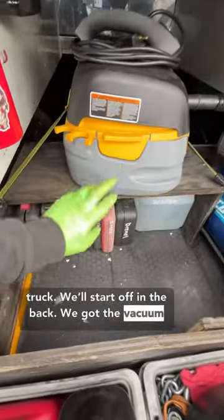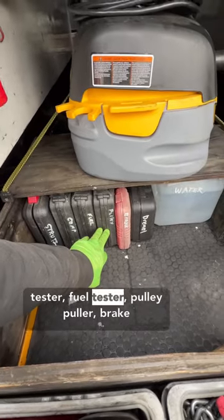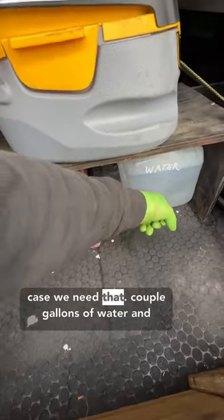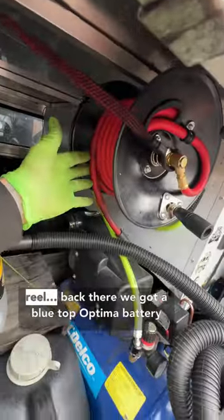Starting off in the back we got the vacuum cleaner, all the kits, strut kit, compression tester, fuel tester, pulley puller, brake tool for pushing calipers back, a Dremel in case we need that, a couple gallons of water, an empty oil container, air compressor, and air reel.